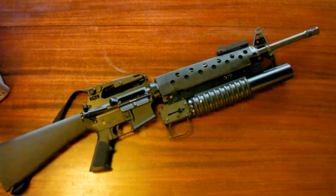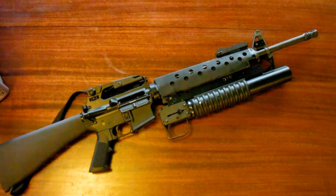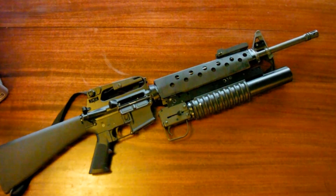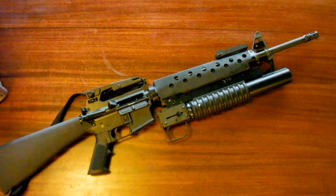For any other tests that require a more surgical approach to removal of problems, I recommend the .223 Colt AR-15 with M203 Grenade Launcher.